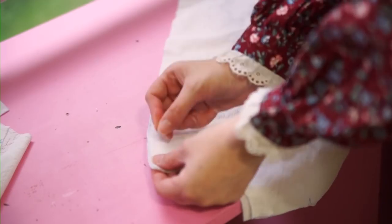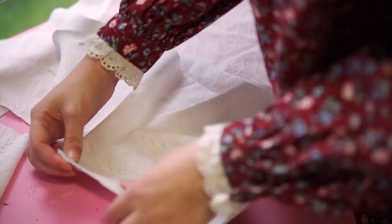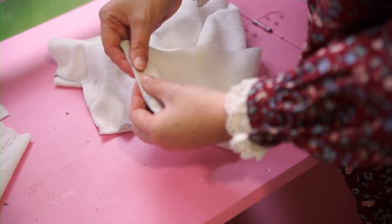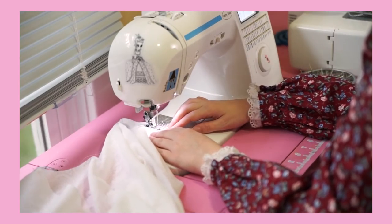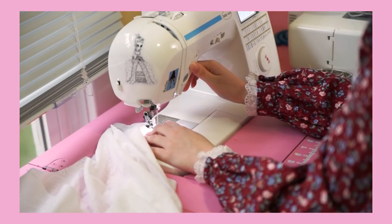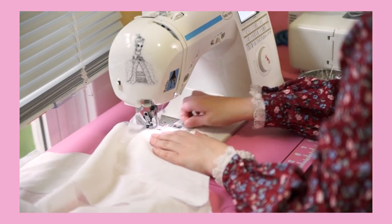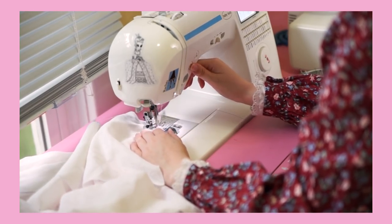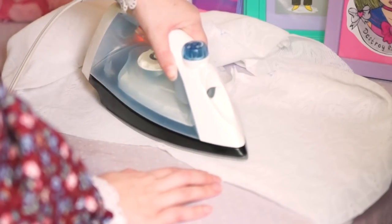To construct the bolero base, we'll stitch the back inside seams as well as the shoulder seams. Since none of these seams cross each other or interfere with each other in any way, this can all be done in one single step. And don't forget to press your seams open to keep them looking clean — always press your seams.